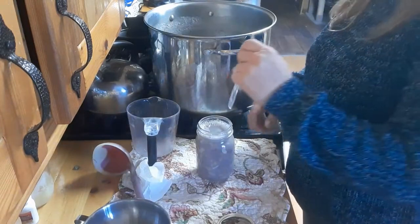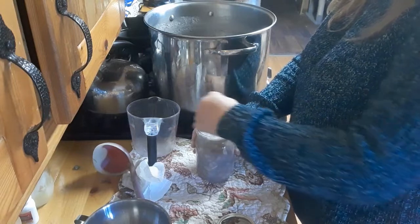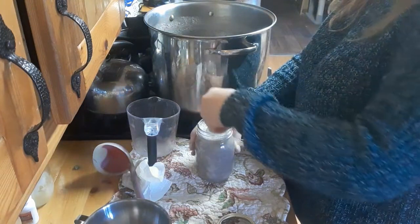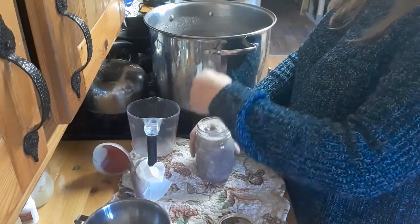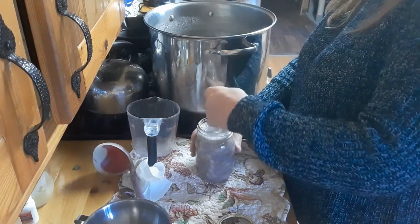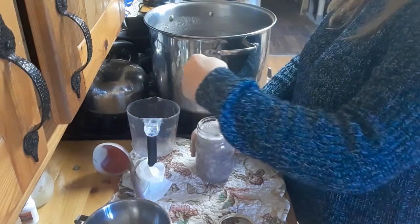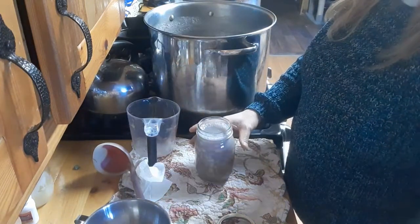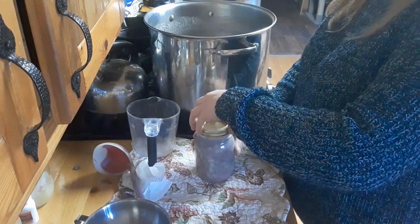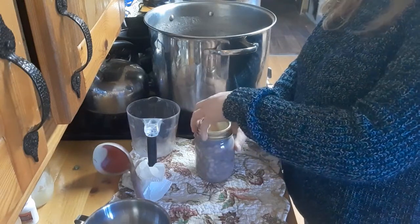I couldn't find my bubbler so I'm using the back end of a plastic knife. This lets all the air bubbles out. Sometimes when you let the air bubbles out your juice will drop below the one-inch line, so you'll need to add a little bit more — but this one actually came out perfect.